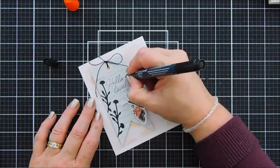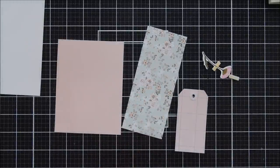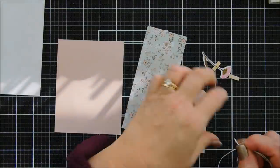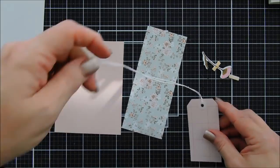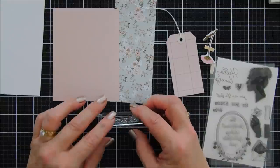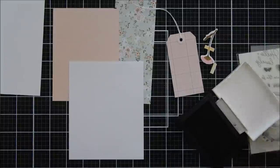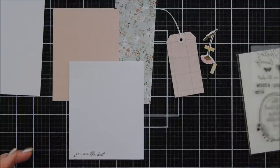I did color in the heart for my sentiment making it a solid black little heart. For my next card I'm going to thread my tag right away using the white twine, and I have some patterned paper — it is the pale chevron print that measures four inches by five and a quarter. For this card I chose the sentiment 'You Are the Best' and I'm stamping it on white cardstock with the same black ink. Then I'll use the coordinating die to die cut out my sentiment.